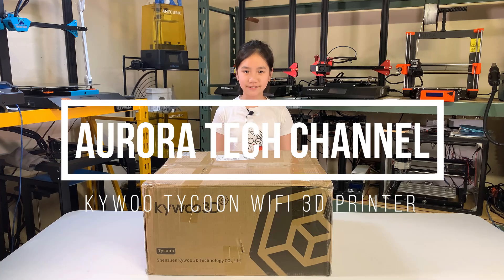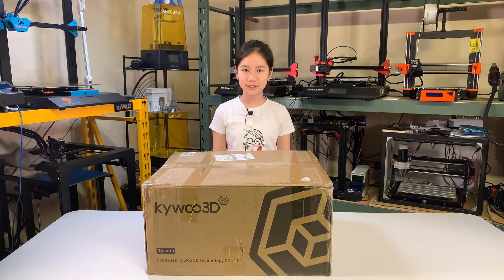Welcome back to RoarTech Channel. Today I will review the KaiWu Tycoon 3D printer. This printer costs $469. I would consider it to be a mid-price budget printer, as an entry-level Ender-3 and other variants cost less than $200. This printer has a very unique appearance and is packed with a lot of features.